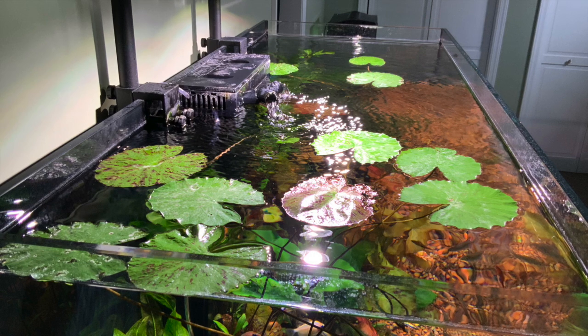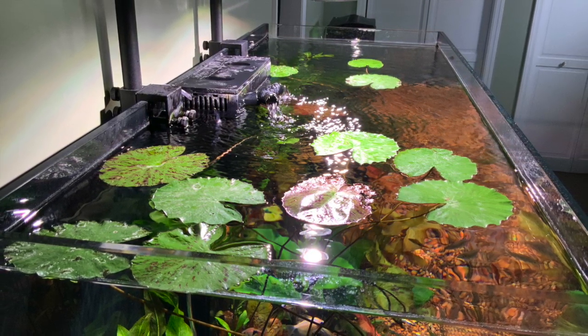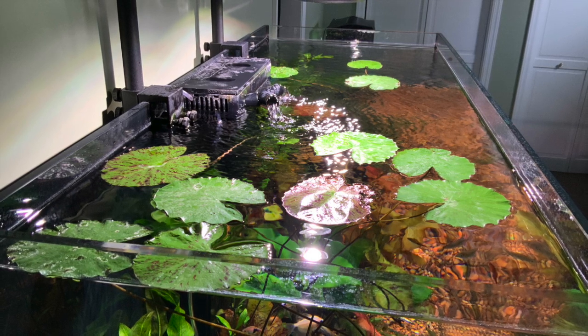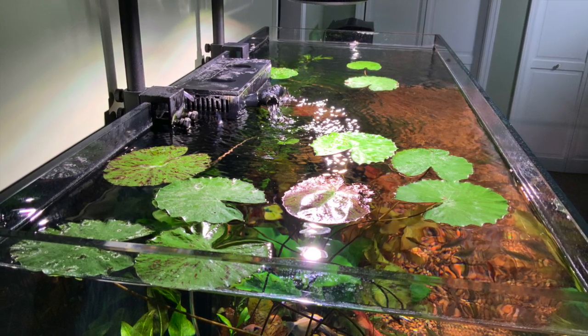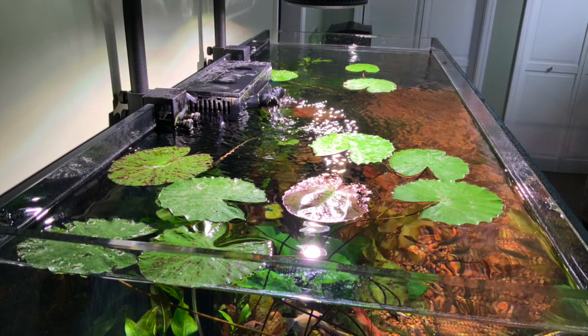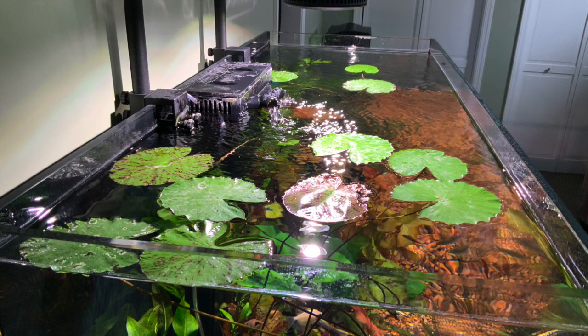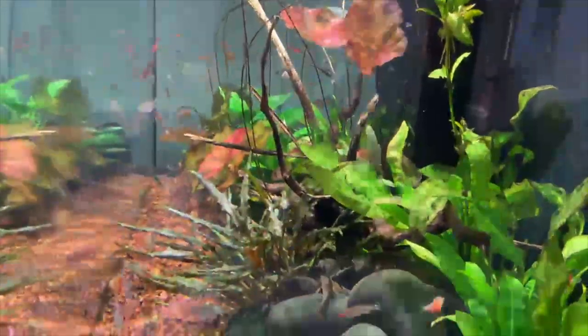It's good to see that when people say you can't use a plenum or it's no good, it doesn't work — here's proof. Here's an aquarium that's over a year old, no problems, using CO2 and light. I don't know about you, but it looks like a pretty good aquarium to me.